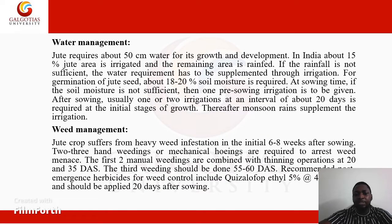We move on to water management. Jute requires about 50 centimeters of water for its growth and development. In India, about 15% of the jute area is irrigated and the remaining area is rain-fed. If rainfall is not sufficient, the water requirement is to be supplemented through irrigation.